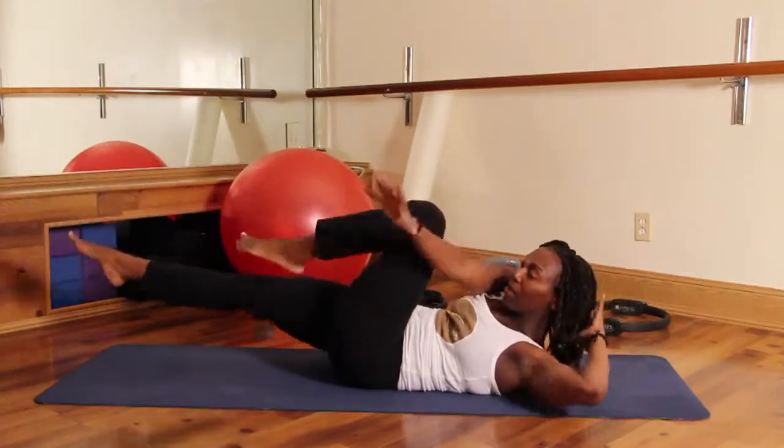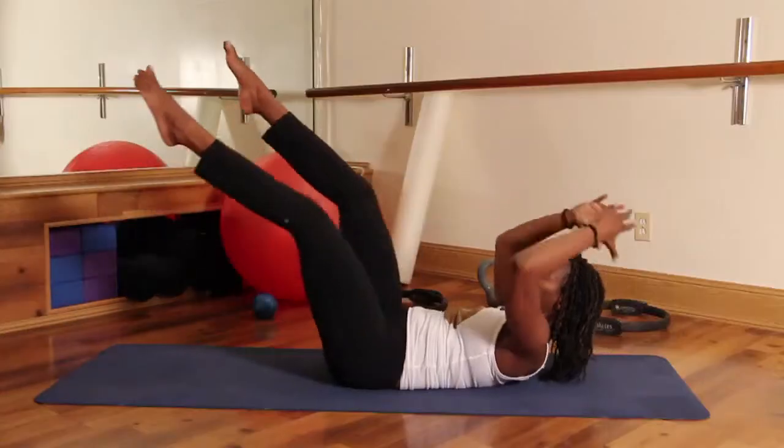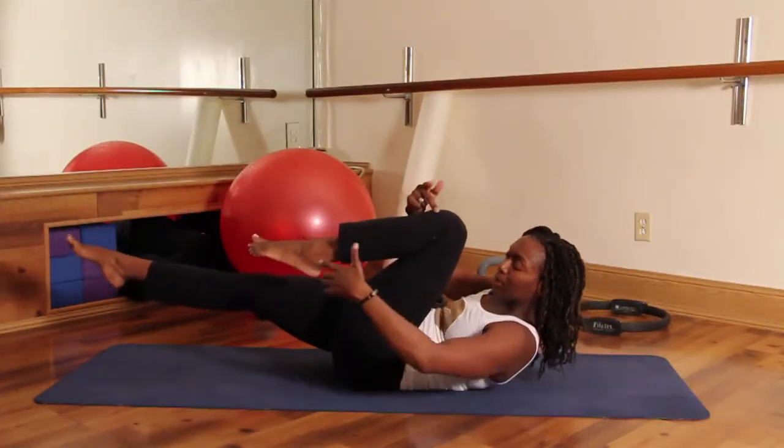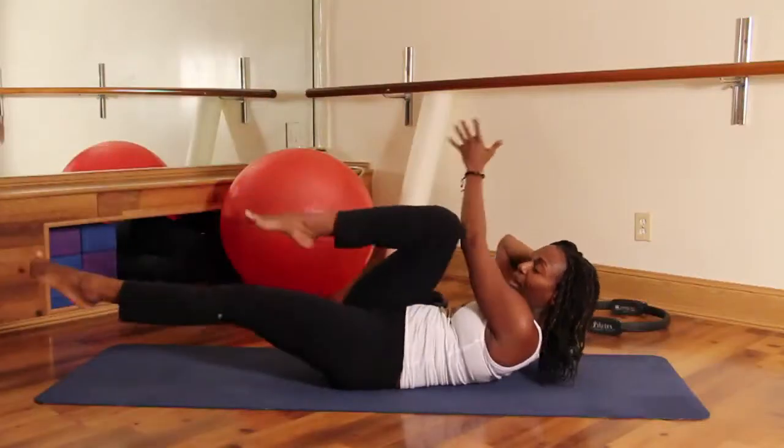Inhale, exhale — one, two, three, four, five, six. As you exhale, when you bring this knee in, make sure your knee is in line with your hip, ankles in line with your hip. I don't want you floating around moving this leg on the outside of your body. Neither knee is on the outside of the body.